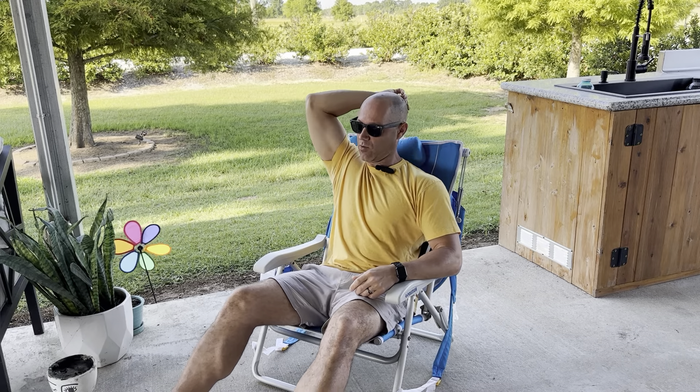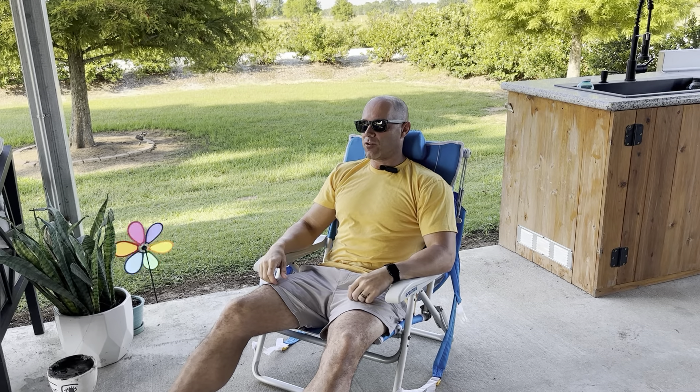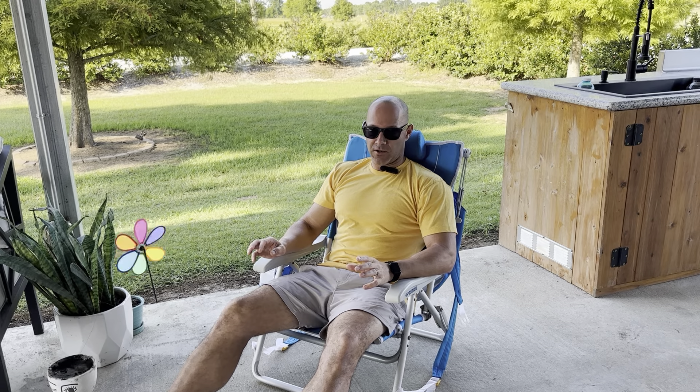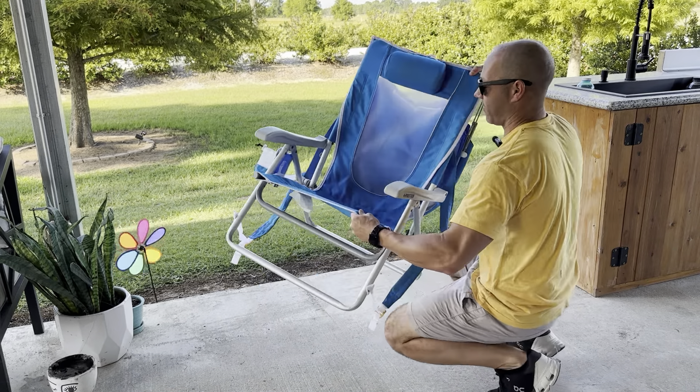Fold it out of the way and you could be at a music event. It has an adjustable headrest, and you're low profile so you're out of the way of other chairs. The main reason I got this chair was not just because of the cup holder — great beach chair — but it's a backpack that you can pack all your stuff in.